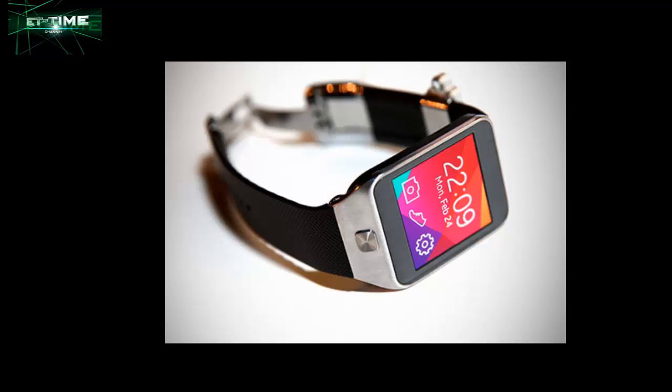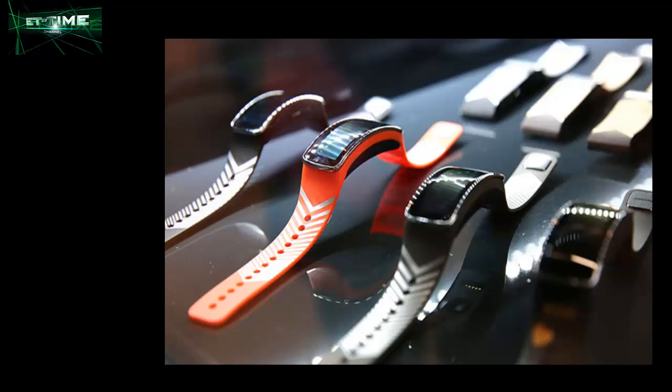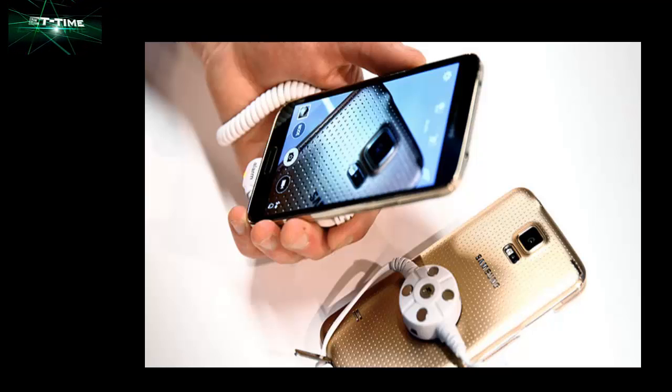There is so much to get excited about. Will Francis, one of the UK's most influential tech bloggers, is our expert at Samsung Unpacked 2014. His experience in both social platforms and the latest digital trends makes him the perfect person to unveil this latest smartphone in the Galaxy range. Now you can see the new Galaxy S5 and Gear devices up close.